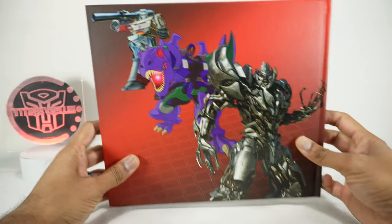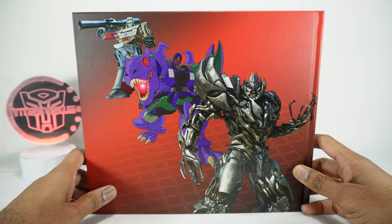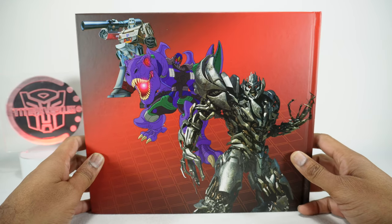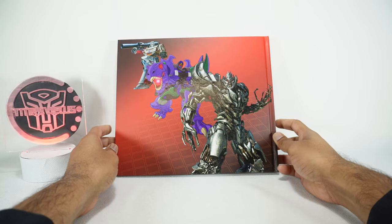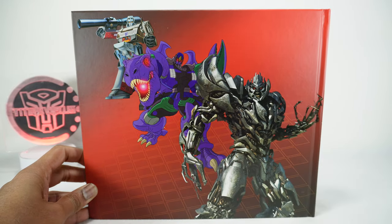So thanks for joining me on this little Transformers historical journey. Thanks to Niles for getting me this book as a Christmas gift — it was really, really nice. That's it for today. Thanks for watching — we'll see you next time.